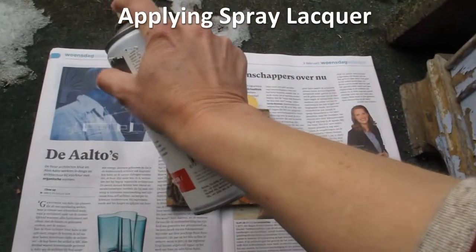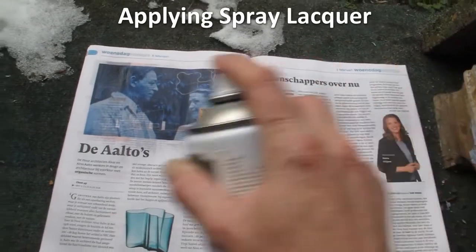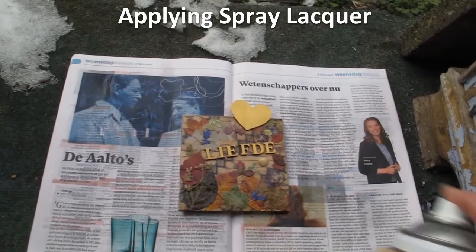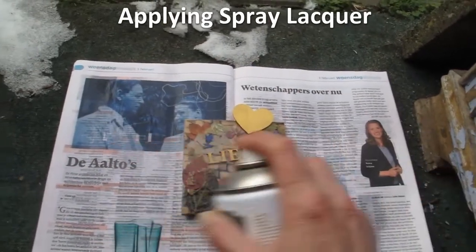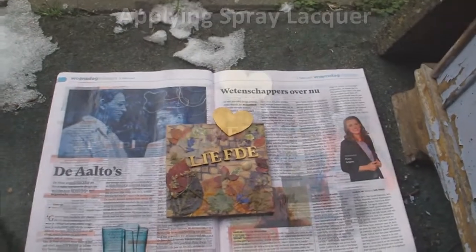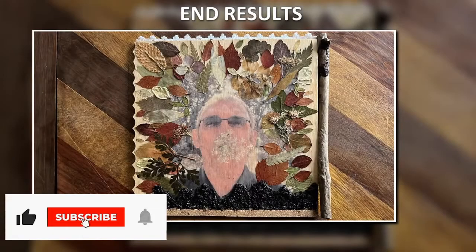When applying lacquer, shake extremely well first and then start spraying before your project and end after it. This way you get a nice and even layer. Finishing the project, just cut off any excess material. The end results!